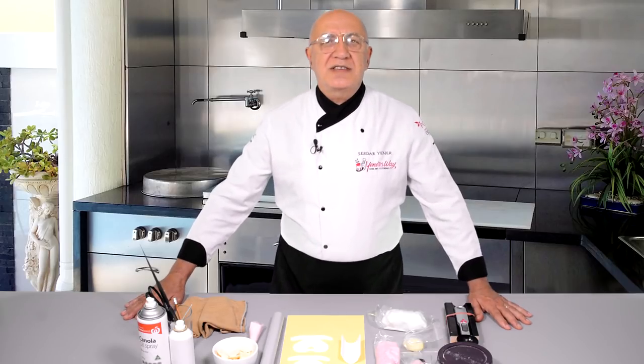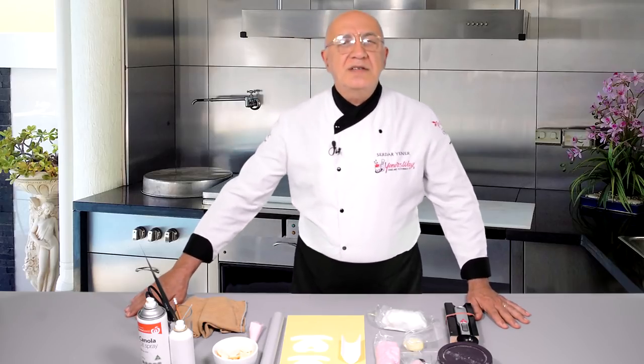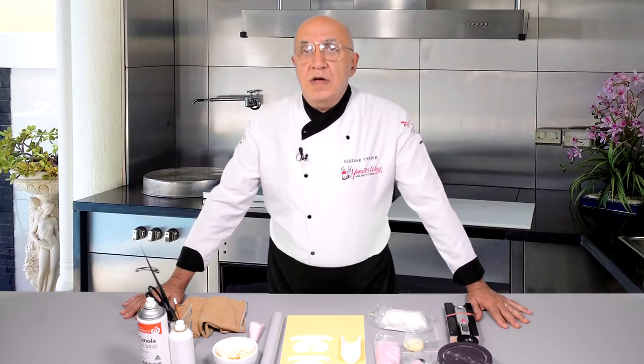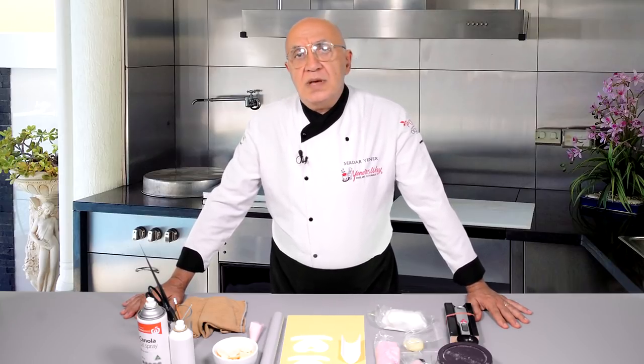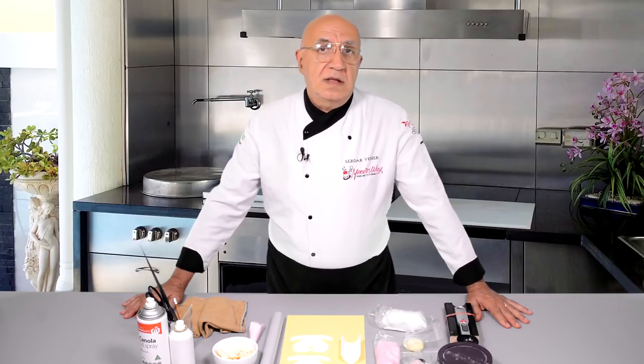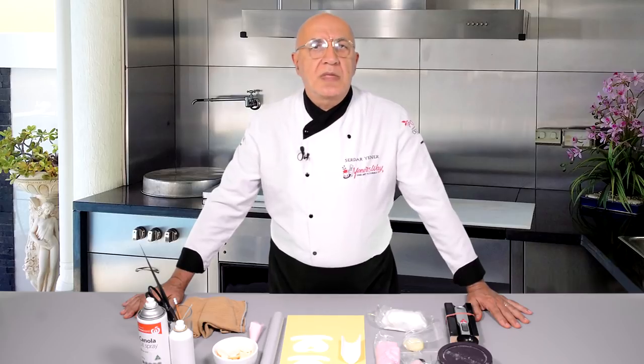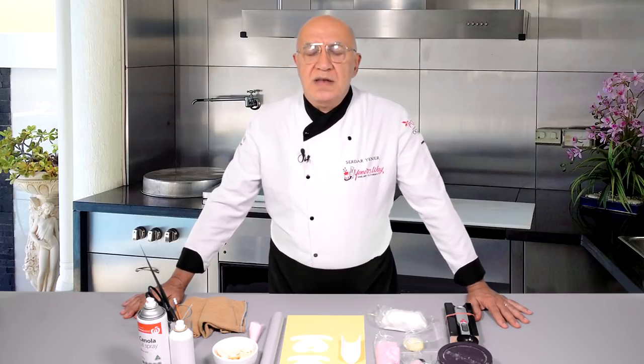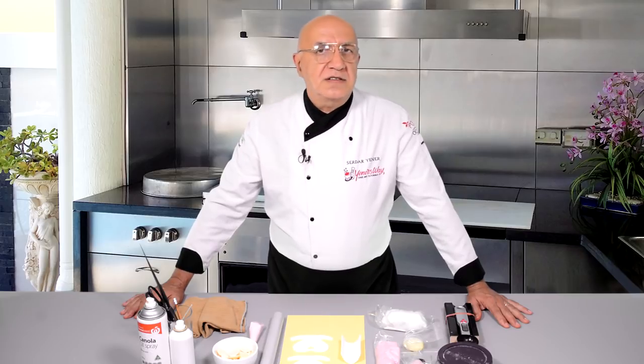Hello everybody, welcome back to Yunus Cake Tips and thanks for joining me. Recently I did a stork and baby in the basket as a cake topper for a christening cake, and mentioned that I will do another tutorial soon — a baby in a cradle for the same kind of purpose. Today's tip is how to make that simple cradle with a baby inside, without using any kind of cutters and molds.